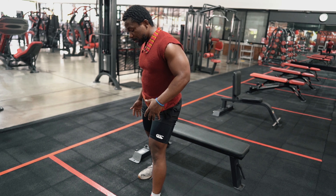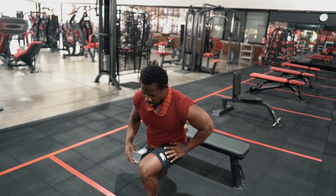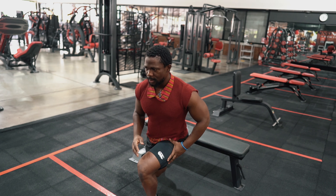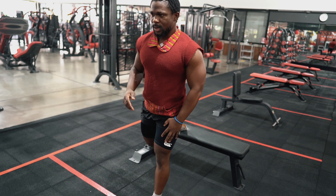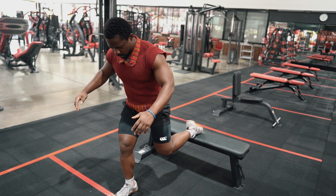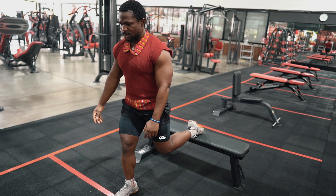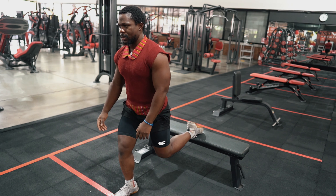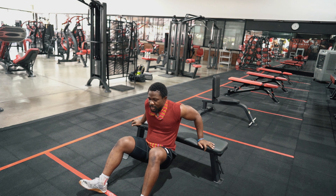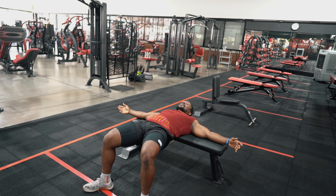I'm going to do a little elevated split squat or split lunge — 10 reps on this side, then switch to the other side for 10. The second exercise is going to be a glute bridge on the bench. I'll do 20 reps of those.